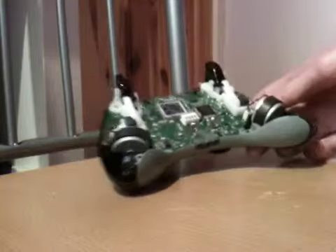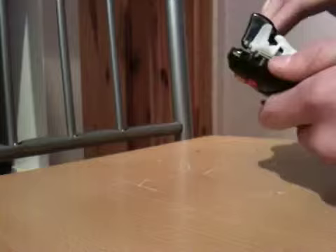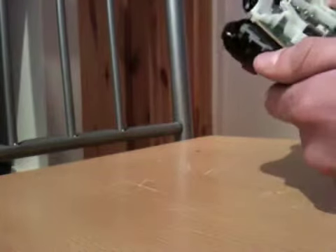And we're inside now. To get the circuit board out, all you do is push the two triggers slightly and it should pop a bit. Then just give it a bit of a wiggle until it pops out. Put that to the side for now.